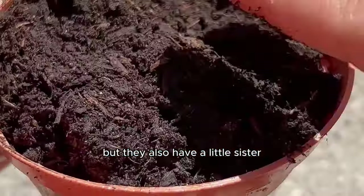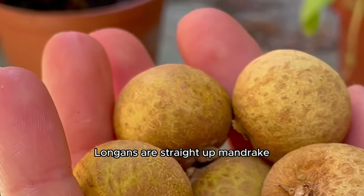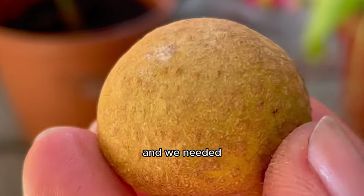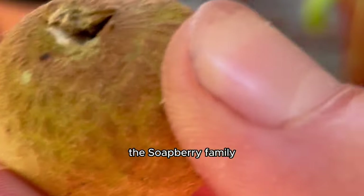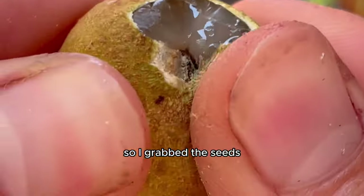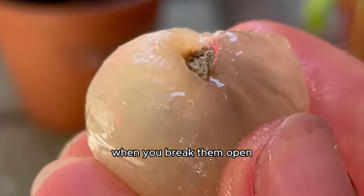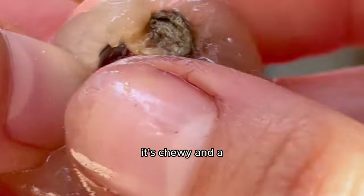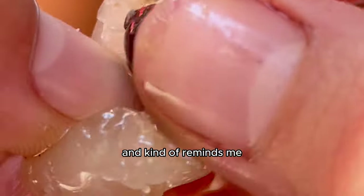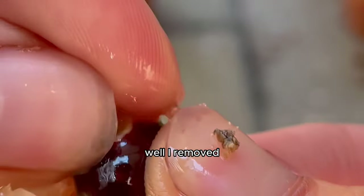Her name is longan. Longans are like straight-up mandrake seeds from Harry Potter and I needed one growing in the garden. They're also a member of the soapberry family like rambutan and lychee. When you break them open, you reveal the glossy translucent flesh — like a lychee but more musky, chewy and a bit rubbery, kind of like a mochi-tapioca hybrid.